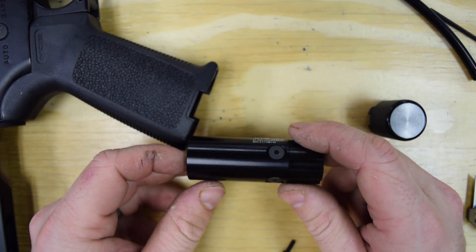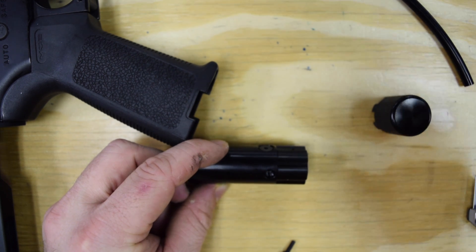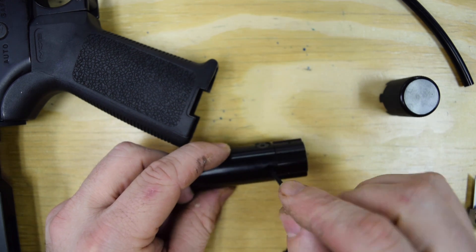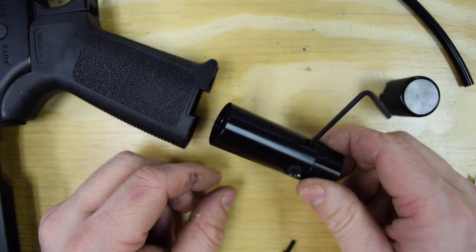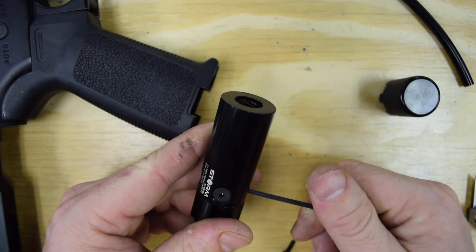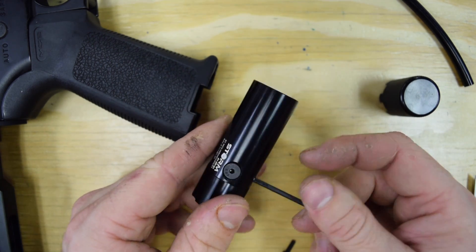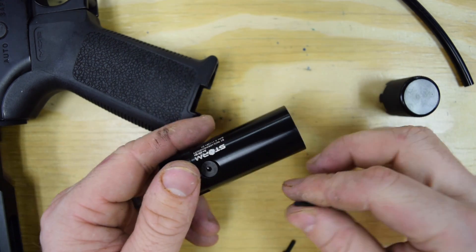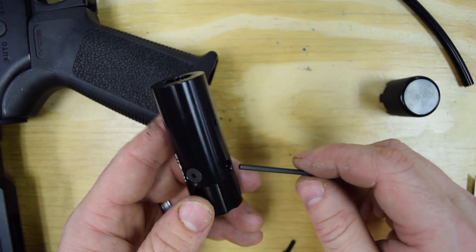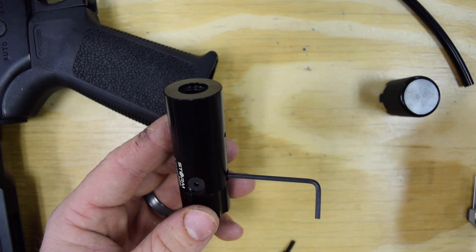To adjust the pressure, you're going to have the regulator out of the gun. Just like the standard regulator, you use the small Allen key on the side to adjust it. There's a 3/32 wrench included with the kit that you can use to adjust it. Now, there is no gauge on the in-grip regulator — pretty obvious, because it's all inside the grip. We know that tightened all the way down is the lowest pressure. When you loosen the screw, that makes the pressure go up. Adjusted all the way down, the pressure is going to be at 40 psi. When you completely unscrew the set screw, it's going to be at 140 — that's the total range. So you can't over-pressurize the system. We also know that turning the screw changes the pressure approximately 15 psi per turn.